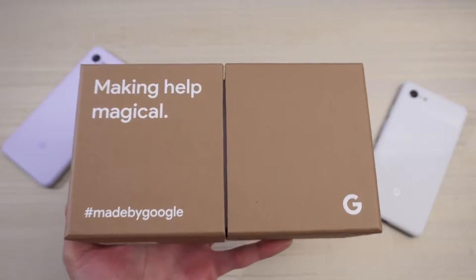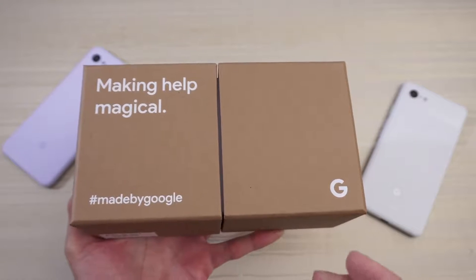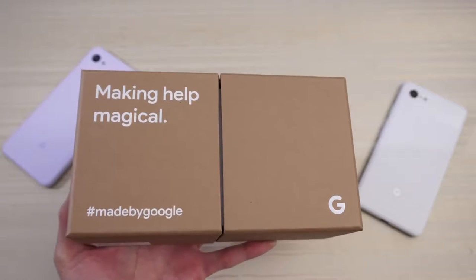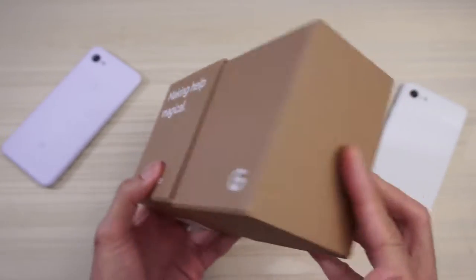This will be an unboxing of the Google Pixel 4 XL. I want to give a special shout out to Google for sending this over. Hashtag gift from Google. Let's dive right in. Hashtag made by Google.